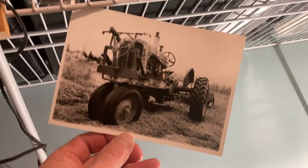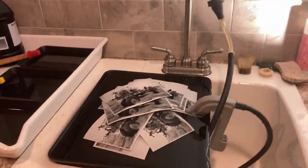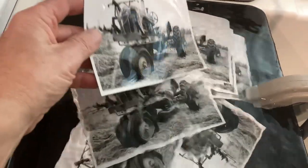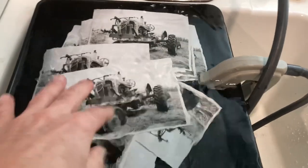This is a tractor in a field in Lemoyne, Maine, and there's a funny color cast to it because of the color lighting I have here. I made 10 more prints, and I'm very, very pleased — they're all just about nearly identical.